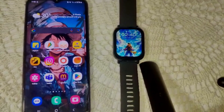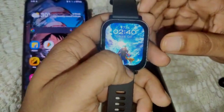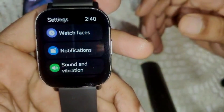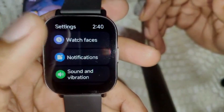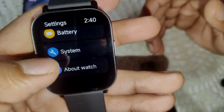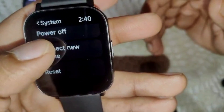Our first solution is to reset the watch by performing a factory reset. Go into the settings on your watch and scroll up — you will see the settings icon. Click on it, then look for System and click on that.